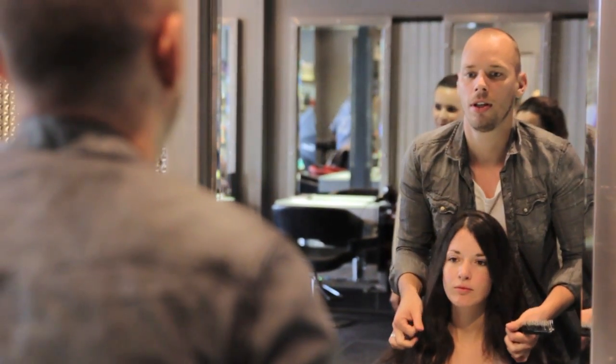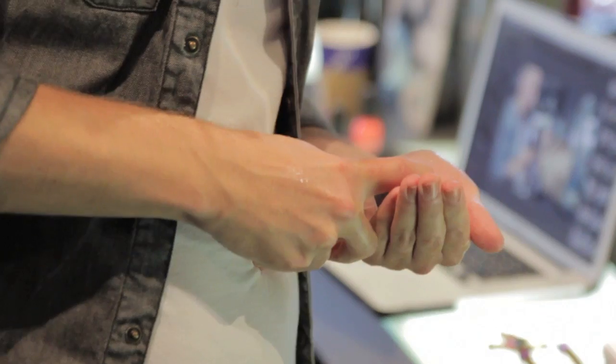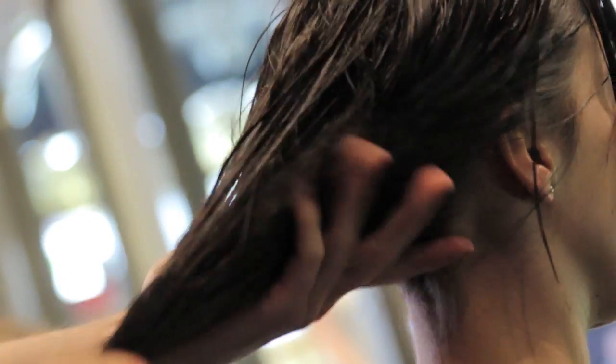With Liz's cut and colour today, it was really nice to work with a virgin head of hair for our colour application. I worked with an ombre technique. We wanted to keep it very natural and very soft, so we just incorporated a nice soft caramel through the mid-lengths and ends so it just gives her a kind of natural sun-kissed look.